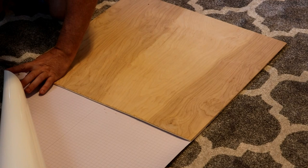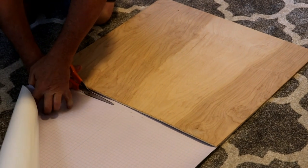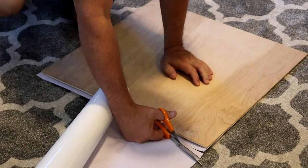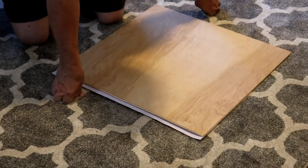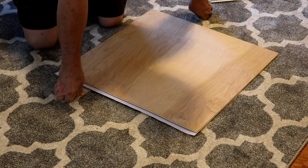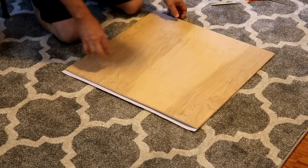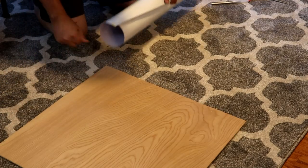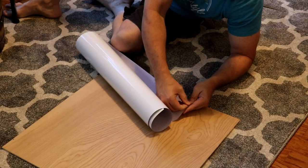I'm going to go ahead and cut it a little bit wider than what I need. And I can use the rest of that to make smaller ones. They come in four foot by six foot sheets — plenty for a large wall or a lot of small surface areas, all depending on what you want to do with it. Now that I have the material cut to size, what we want to do is peel off the backing.